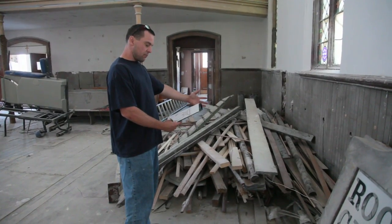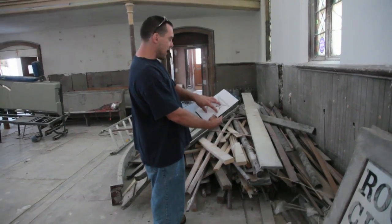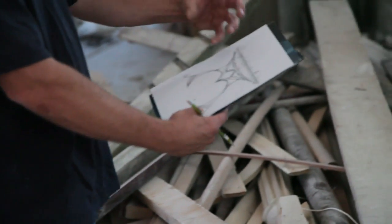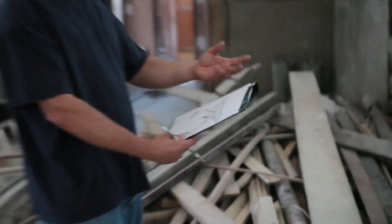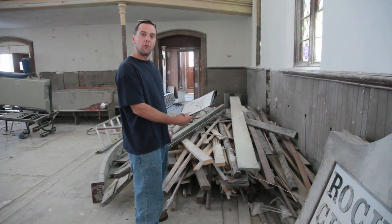The bed is not going to have a standard headboard or footboard, but the legs — this design here — we'll use trim to compile and bring this out. And with Susan's art, she can really get the shadow effect going and make that thing jump out like 3D.